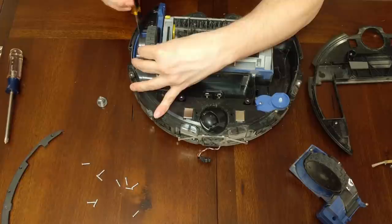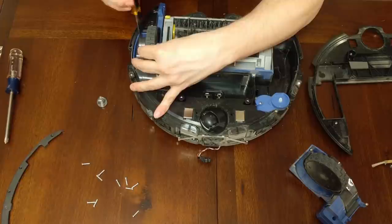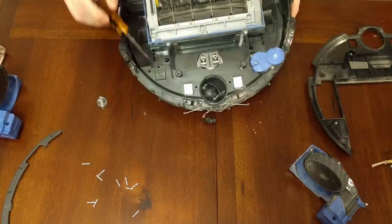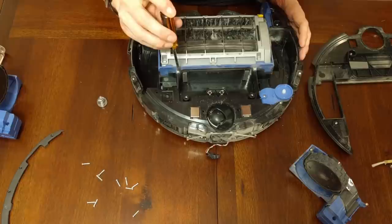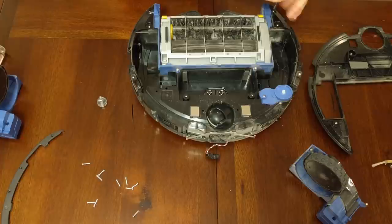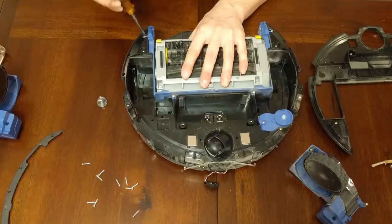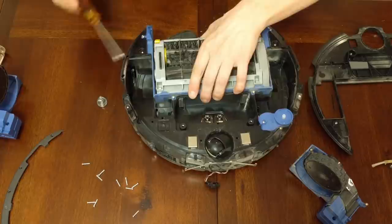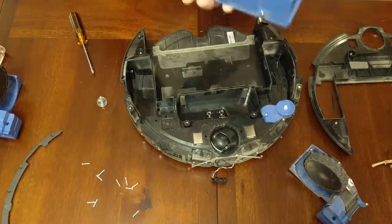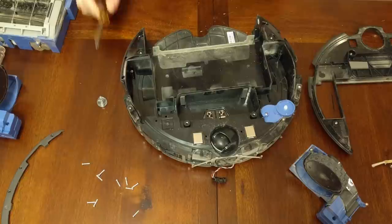These screws are the type you don't take out all the way — I like it when companies do that because it's a lot less likely you'll lose the screw. You can see this little motherboard piece with teeth just plugs right down into the wheel module — really great modular design. Nice job Roomba. That's also why you pay this much money for them — they spend a little more designing them to make them modular and very cool.